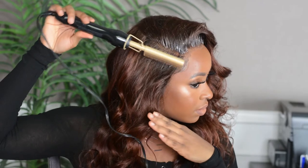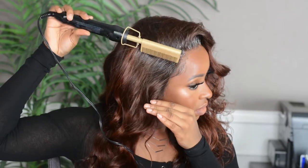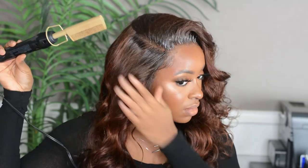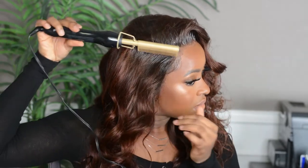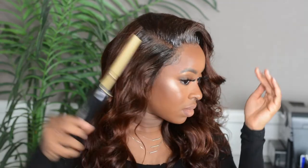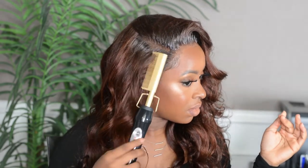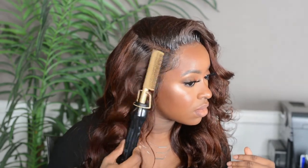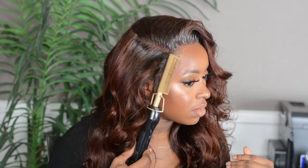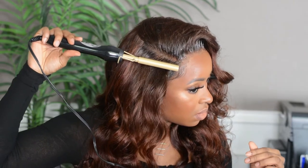Whenever you're using a hot iron you need to be very careful, guys. I can't even count on one hand the number of times that I've burned my forehead — I have suffered so many burns. But I guess it's worth it.